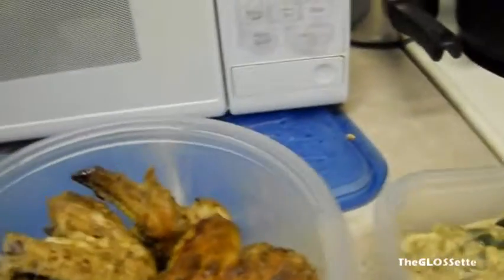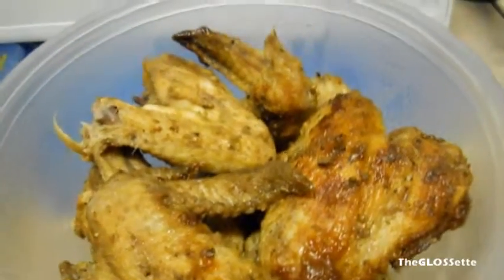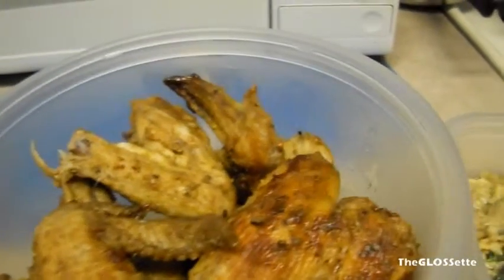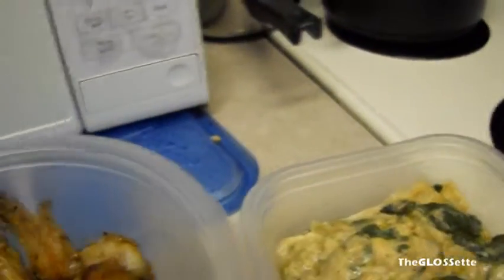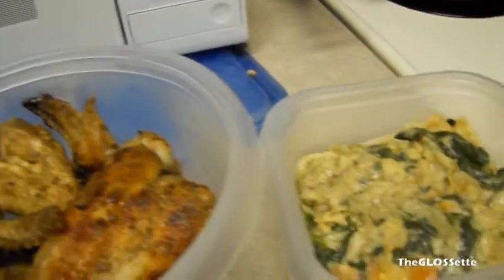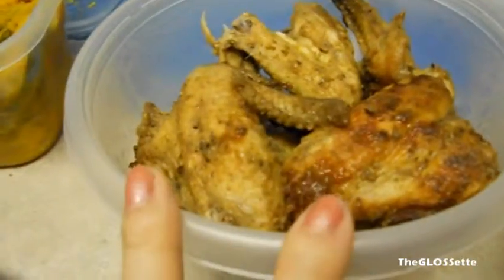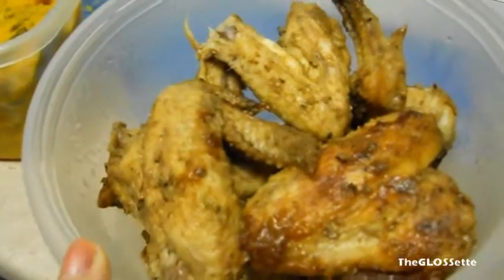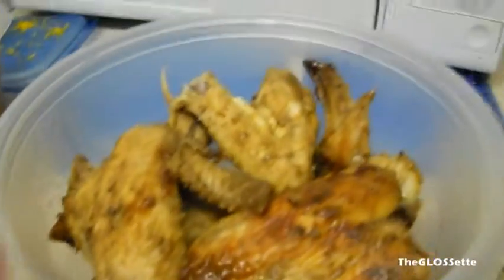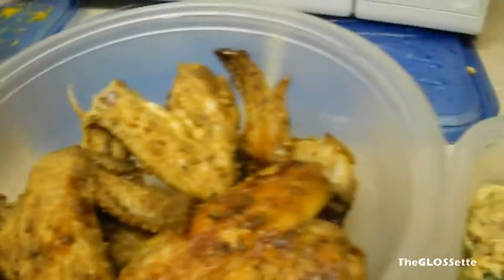Next is chicken wings — actually wings plus a bit of the leg — because these are cheaper to buy. They were on sale at Walmart, a pack for ten dollars for quite a few pounds. They're just marinated with Italian seasoning, garlic salt, soy sauce, and some other stuff. Whatever marinade recipe you like, you can just use that, put it in the oven, and it's way healthier than deep-fried chicken from fast food because it's baked.